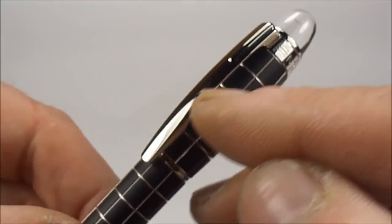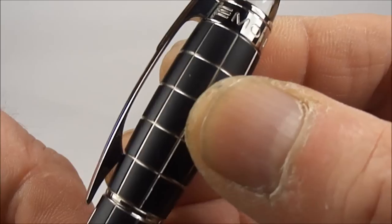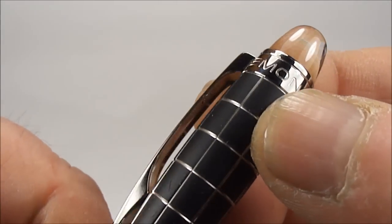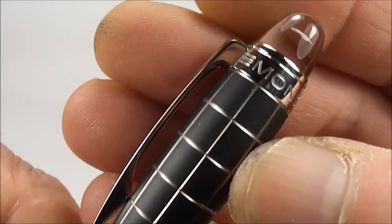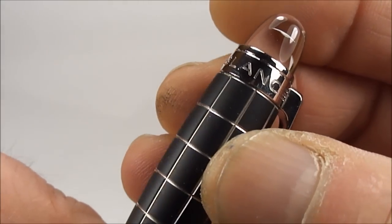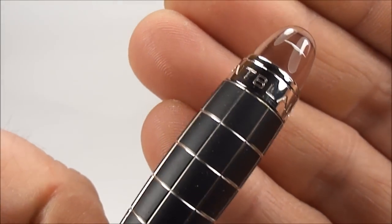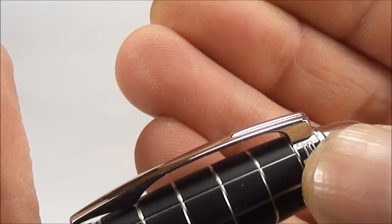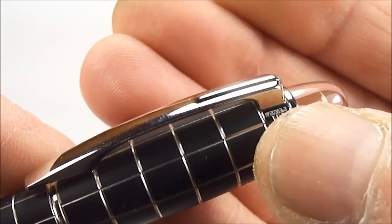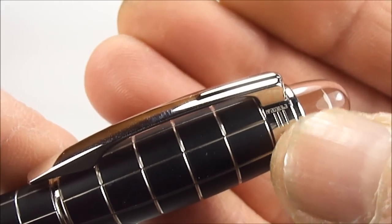Coming back to the clip here, you see it's got this clip band to the top, and if we turn it round you can see it's got 'Mont Blanc' written all the way around the top of the band there. And just next to the clip, you'll see we've got the serial number on the clip band.